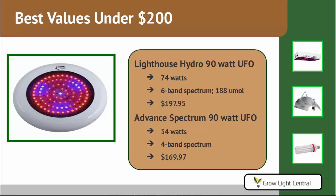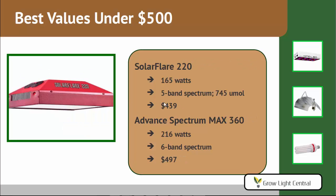The best values under $500 are the Solar Flare 220 by California Lightworks, drawing 165 watts with a five-band spectrum and a PAR value of 745 micromoles, costing $439. We also recommend the Advanced Spectrum MAX 360, which draws 216 watts and has a six-band spectrum. Advanced Spectrum does not provide a PAR value with their lights — we'll get into that in the PAR section. This light costs $497, but it's also a lot more powerful.